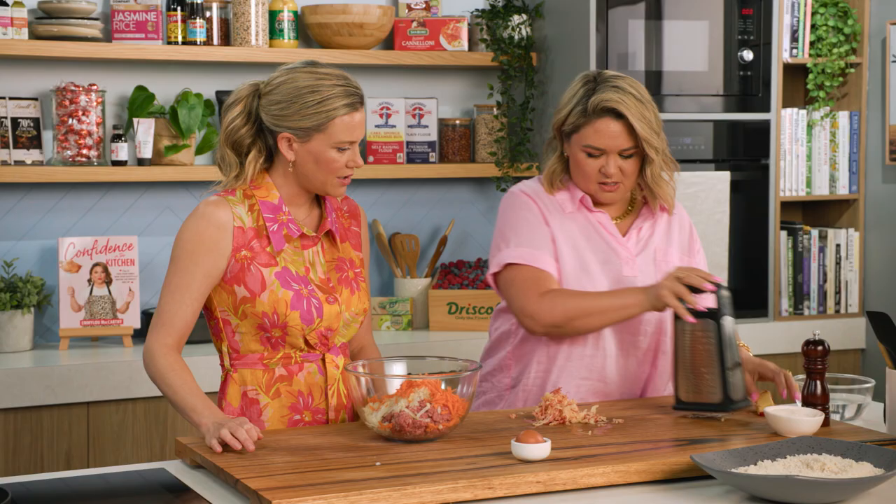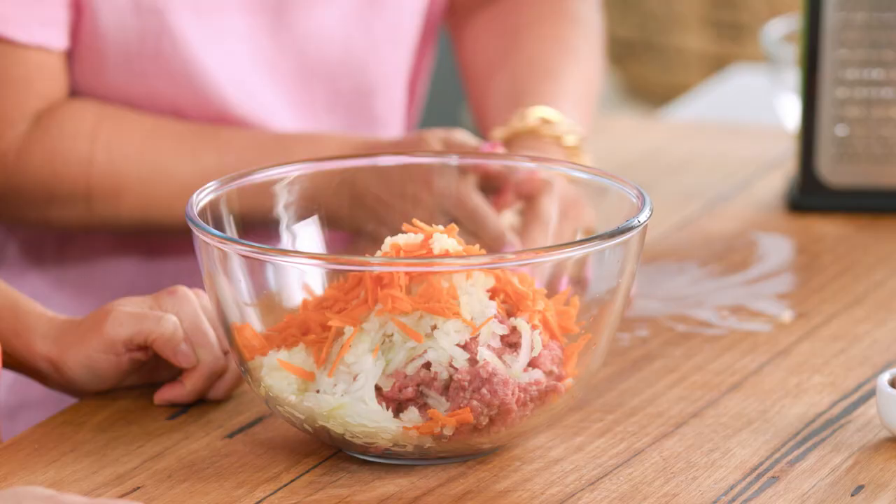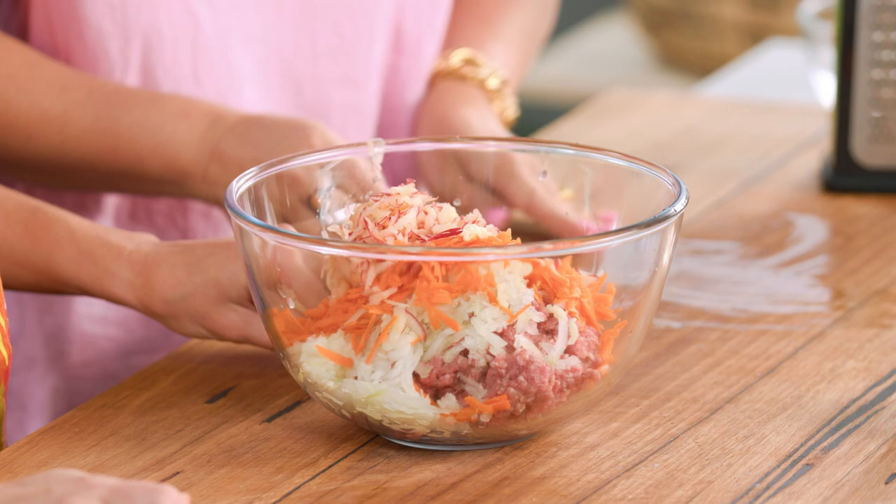So I'm gonna add in the grated apple — get all that juice as well, don't be afraid of that. I love how you're navigating around these incredible nails everybody — have a look at these nails, Emily!